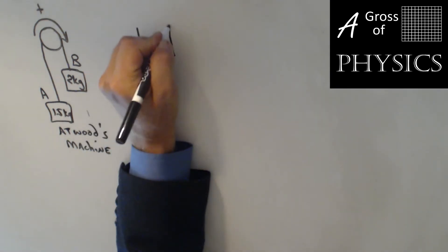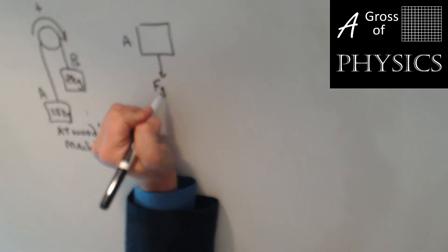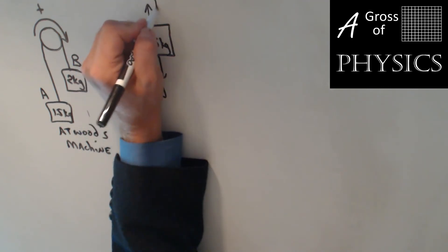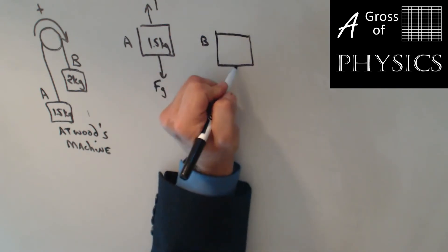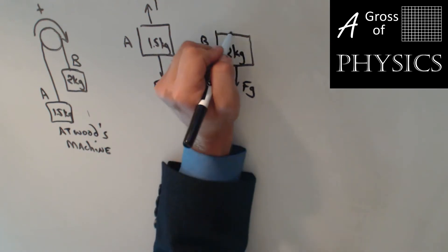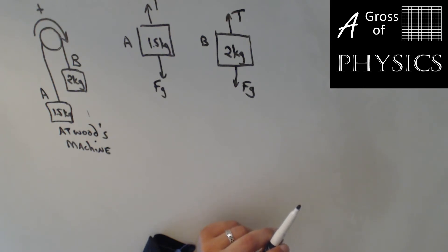The free body diagrams would look like this. For object A, we'd have the force of gravity down — 1.5 kilograms in the box — and the tension going upward. For object B, it would be force of gravity down — 2 kilograms in the box — and tension upward. Since they're connected to the same string, the tensions are equivalent.